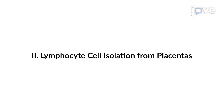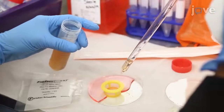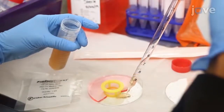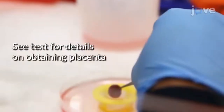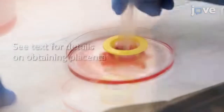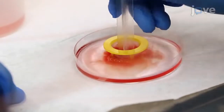To begin this procedure, add 13.5 milliliters of RPMI and 1.5 milliliters of FBS to a petri dish containing a 100 micrometer filter. Place one placenta on the filter and use the flat side of a syringe plunger to push it through the filter and into the petri dish.